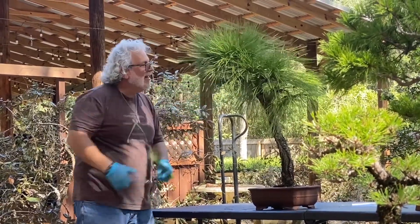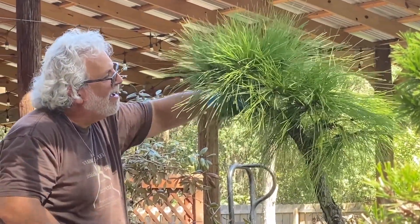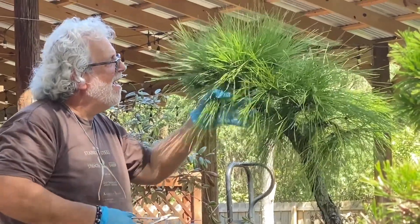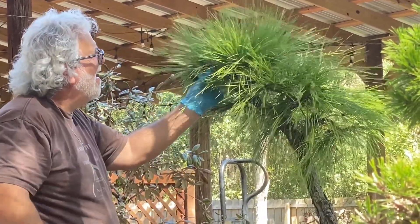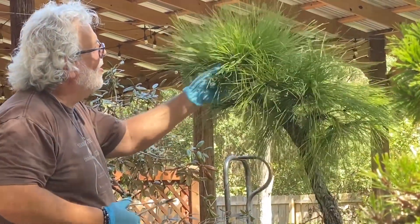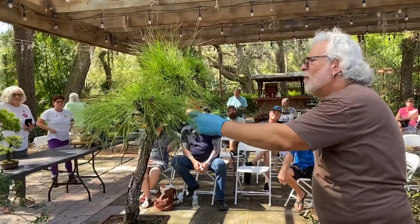I've watched videos where people just whack the leaves off, and I wanted to ask Jason about it. I usually do this with old needles on pines — in early spring when I cut the twos, I'll cut the old needles so I can identify last year's needles. When I needle-pluck, the ones that are cut are last year's — those are the ones you can pull off. This does the same thing.